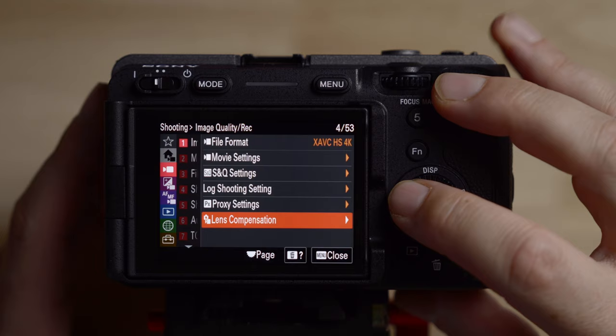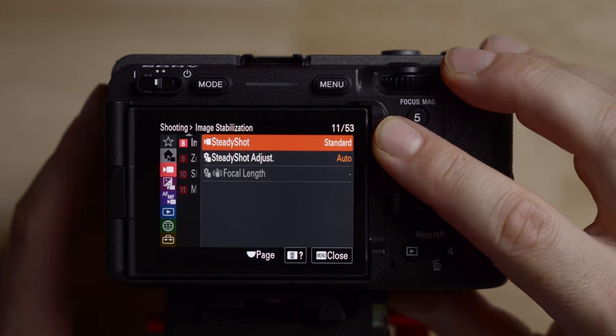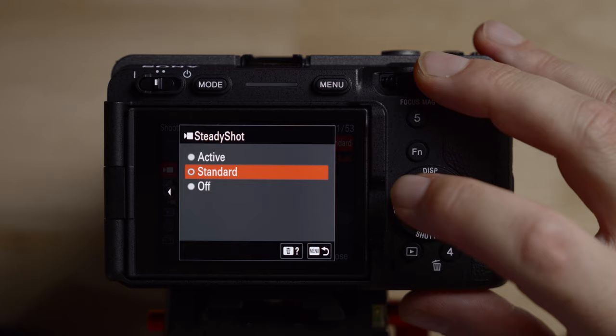Let's go down to number eight and talk about image stabilization. As we said, it's set to standard — we can change it from off to standard to active, which you could also access from the main menu. If you're using a manual focus lens, you do have to manually put in the focal length, so make sure you do that. But if you're using any of the autofocus lenses, it'll figure that out automatically and know what focal length you're at.